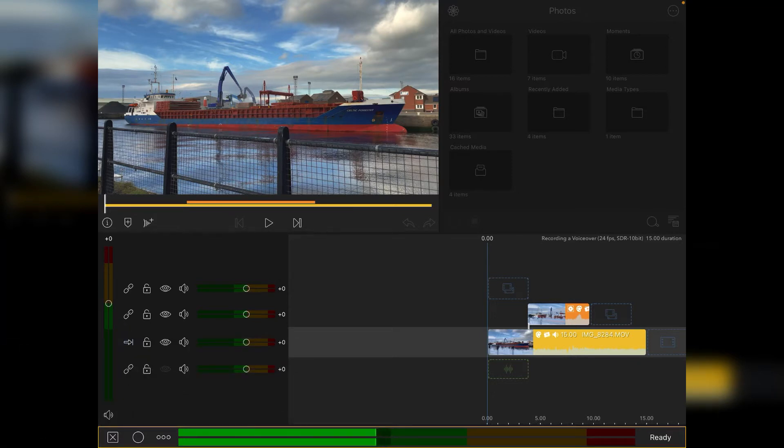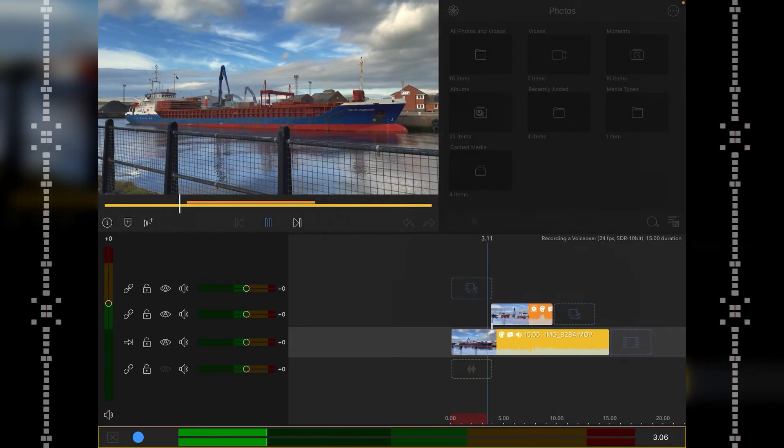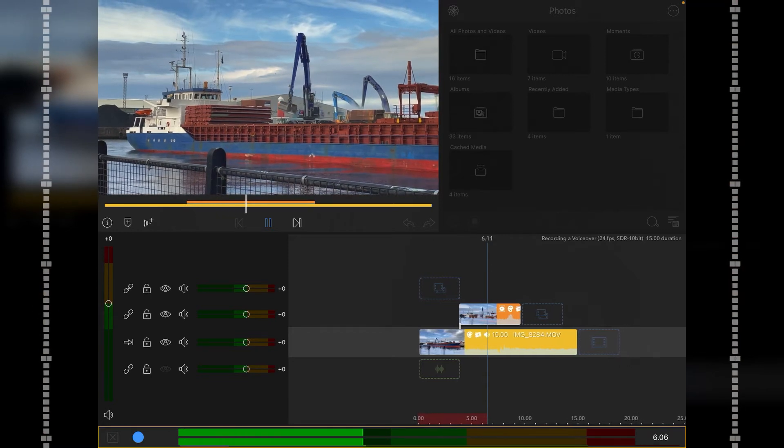Come back out of the options and you're pretty much ready to record. When you press the record circle, it gives you a three-second countdown. If you've previously recorded audio, it will actually back up three seconds and you'll hear your previous audio before the recording starts. So if you've got headphones on, don't be caught out thinking the playback and your new recording are clashing — it doesn't work like that.